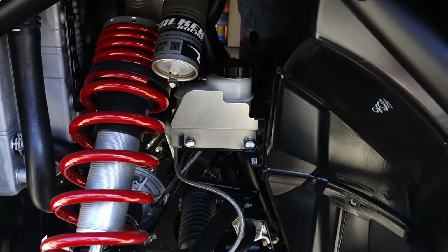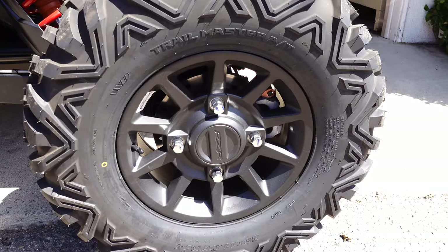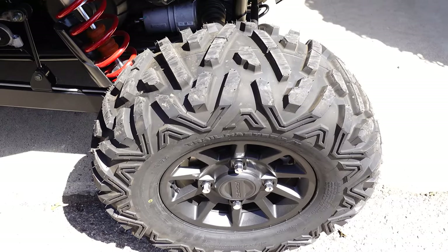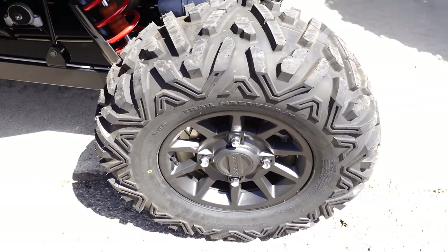These tires are 29-inch Trail Masters on 14-inch rims. They're not really great at any one thing, but as a learning tire for us and just something to kick around, I think they're going to do great.